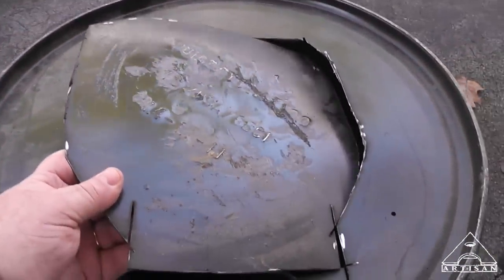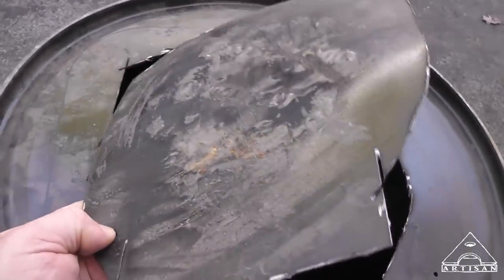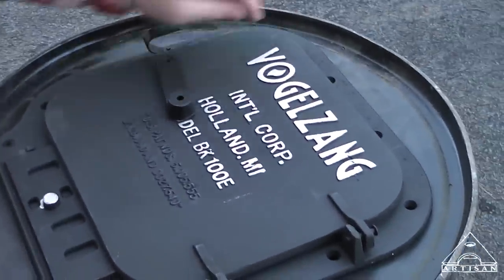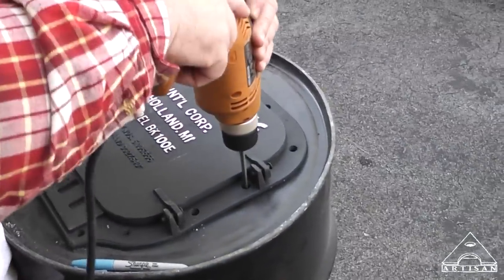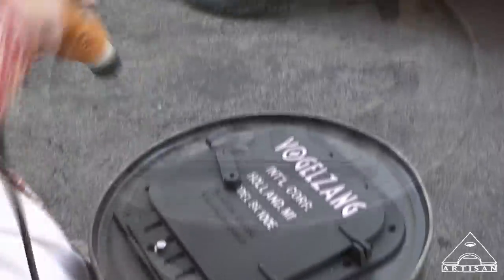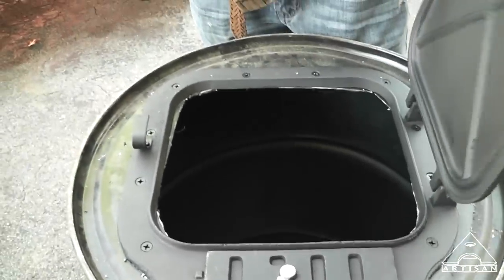I suppose Barrett, if you wanted a real Tennessee hillbilly style, you could just use that cut piece for the door and put some hinges on it. So we just put a few bolts in to hold it still while we drill the rest of the holes. That looks pretty good, doesn't it, Barrett? I need to take the grinder and clean up some edges in there.